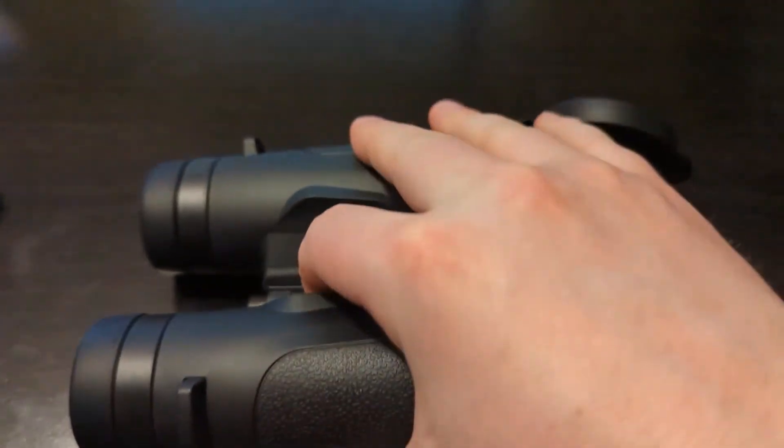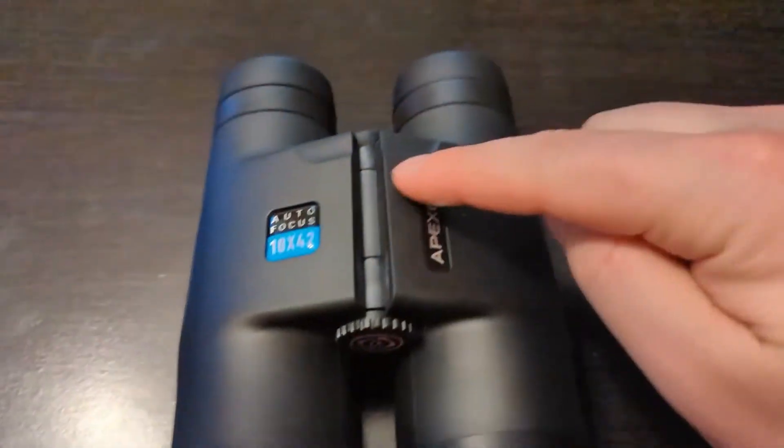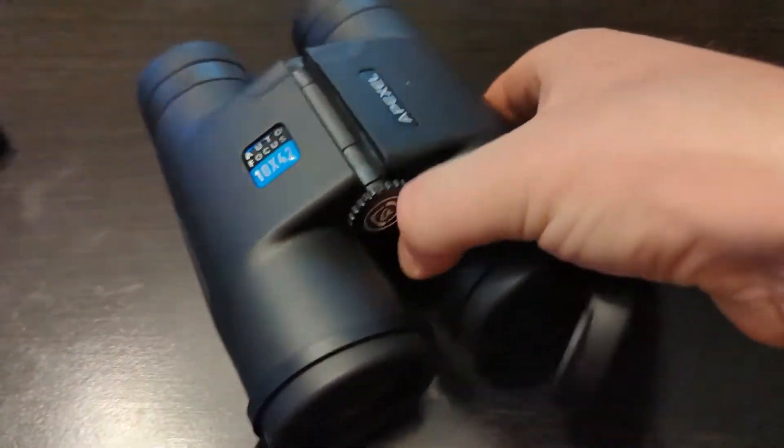New generation BAK4 prism. These outdoor binoculars use an adopted BAK4 roof prism, which provides 99.8% light transmission and improves color reproduction.